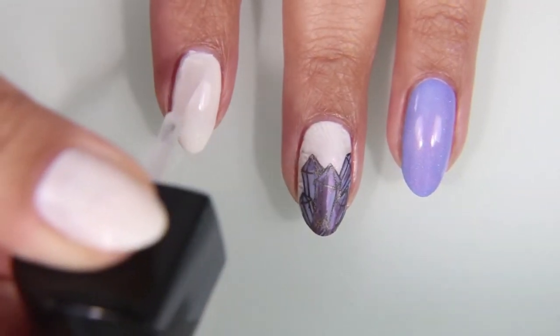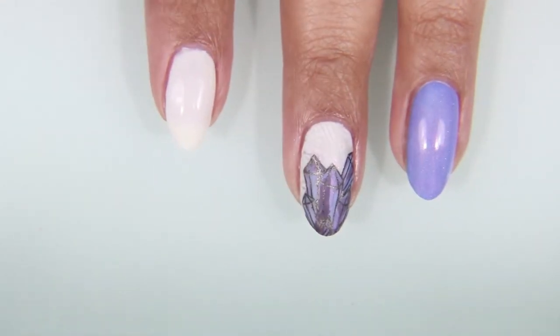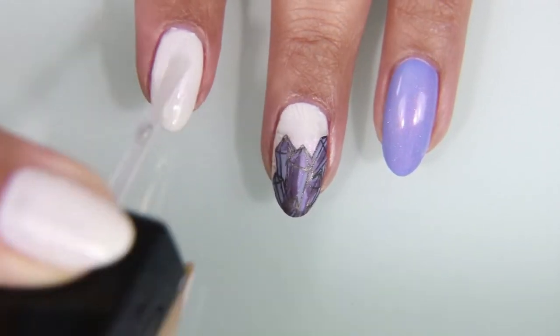After I do that, I'm putting just a nice thin coat of the Wet n Wild Clear Polish to make it sticky for the application of the decal. And I'm going to let that dry for about five minutes.